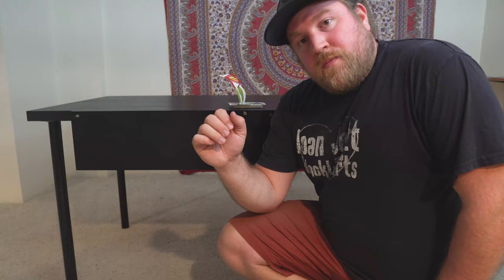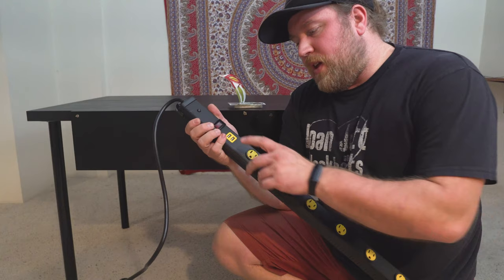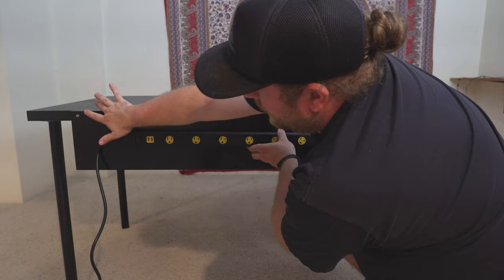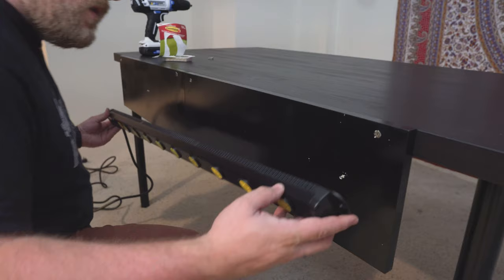I got back from the store and this is the power strip I ended up going with — it has two USB inputs and nine plugs. I'm going to mount it probably right in the middle of the two boards so I still have room for the command strips along the top.